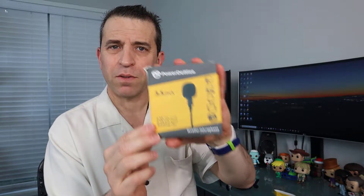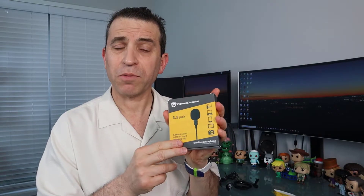Hey everybody, welcome to Sid's Tips. Today I want to talk about a lapel mic that was sent to me by a company called DeWise. Appreciate them sending it to me. I'm going to put a link in the description where you can get more information, read reviews, ask questions, and order it. Appreciate you clicking on the link if you are interested, and please subscribe to my channel — always looking for a new subscriber.